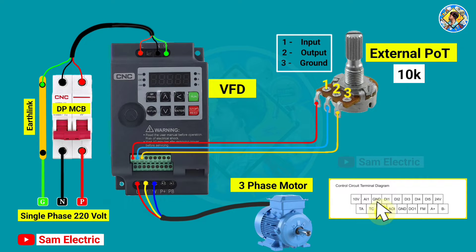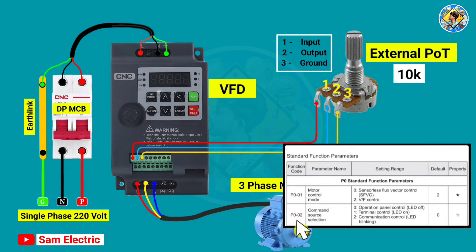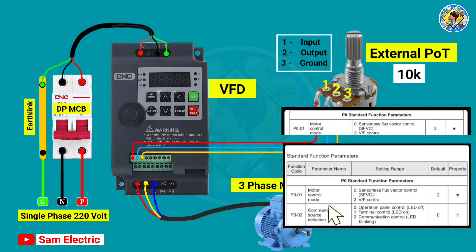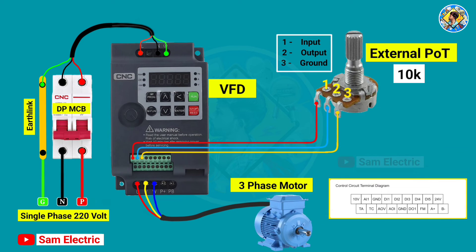Control wiring is completed. Now it's time to set parameters in the VFD to control from the external potentiometer. First, press the program switch on the VFD, then go to P002 and select 1, then click enter. After that, go to P003 and select 4 for external panel potentiometer, then click enter. These are the parameters we have to set for external potentiometer control.